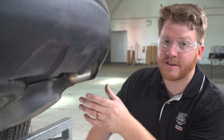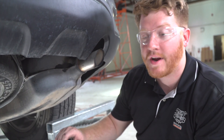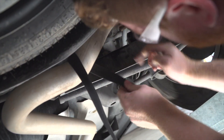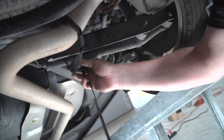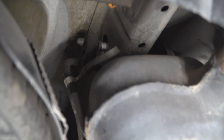On the passenger side we cannot gain access to those attachment holes because we have the exhaust in the way. So right before lowering our exhaust, we're going to go ahead and take a ratchet strap and we're just going to secure our exhaust.